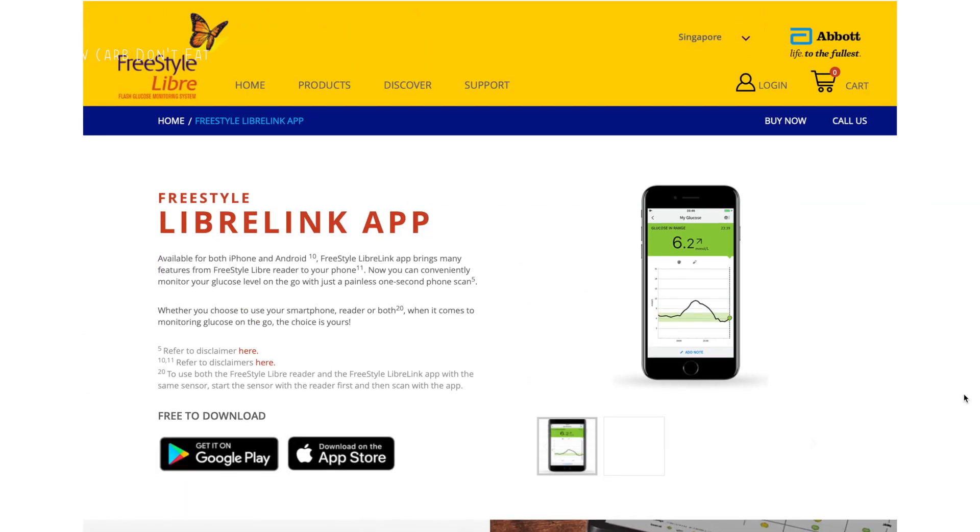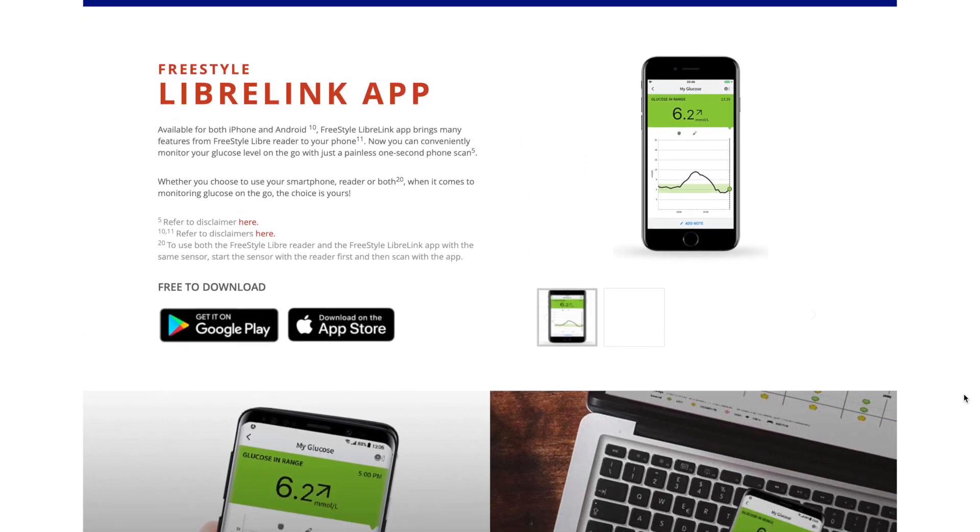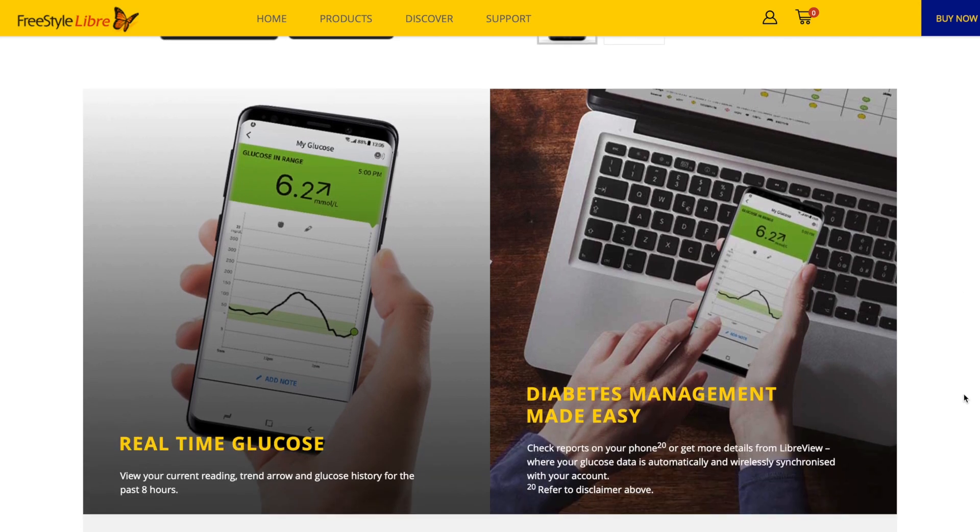Hi everyone — a big shoutout to Peter C, whom I had a good chat with, and it reminded me that I have not done the LibreLink app review. Some may not find it important, but I think I can share my views on the app and overall how the sensor application has been. I have a previous video on unboxing and installing the sensor linked above, but today I'll share how I feel about the sensor and some of the app functions.